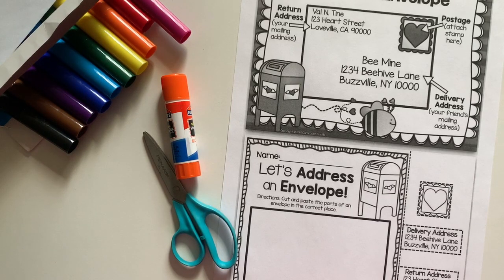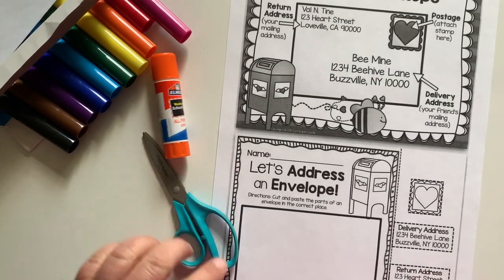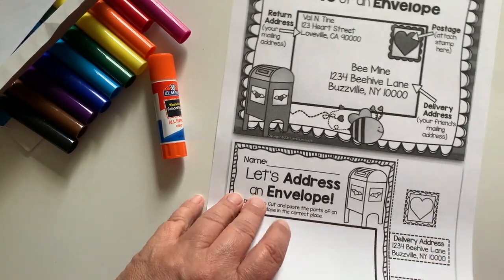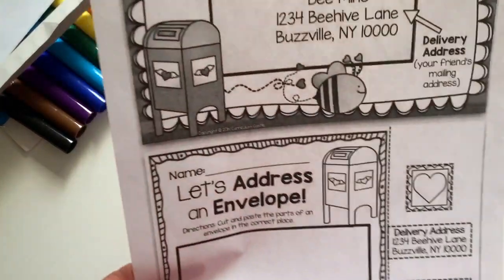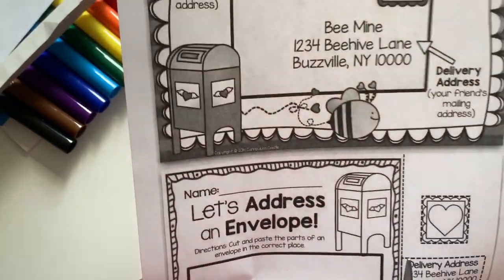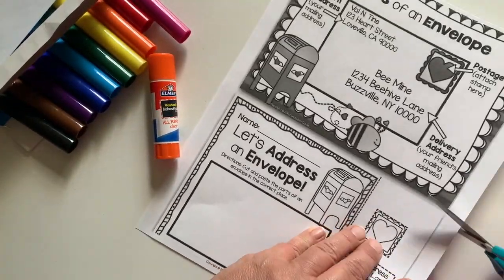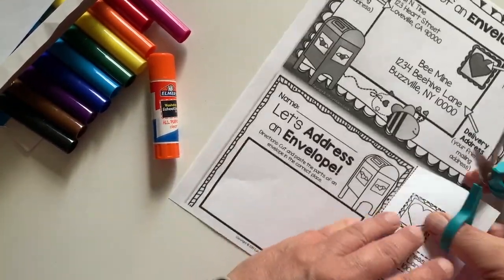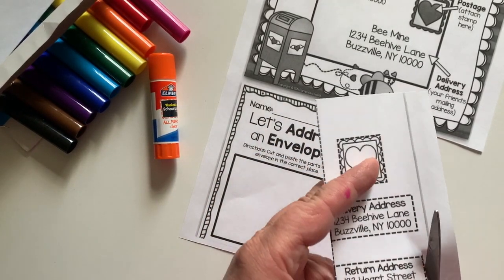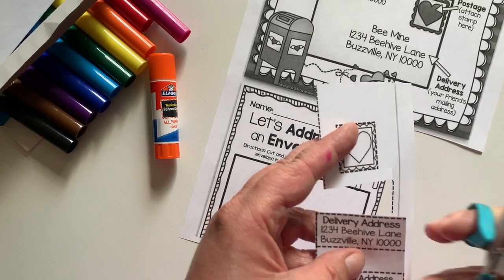What we'll need for this activity is your paper from your packet, some glue, and some scissors. The first thing we're going to do is cut out these two addresses and the stamp that's on the right-hand side of your paper. I'm just going to cut this part out — these are going to serve as a reminder to tell us where we put our stamp, our return address, and our mailing address.